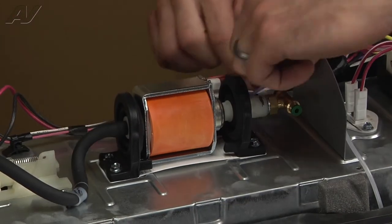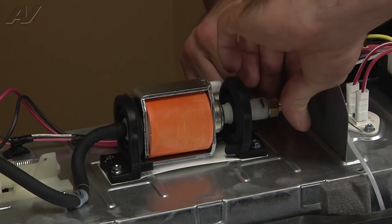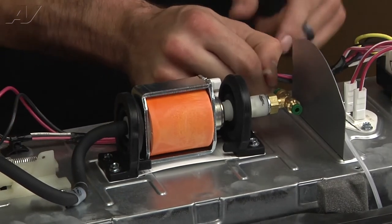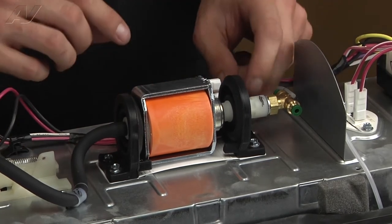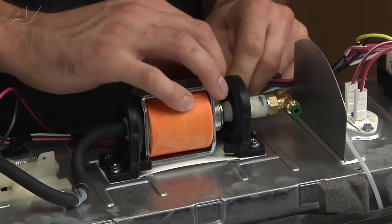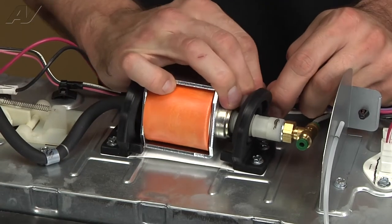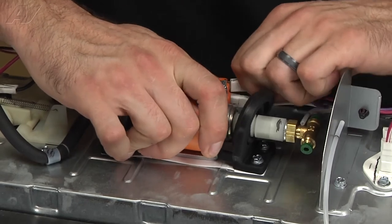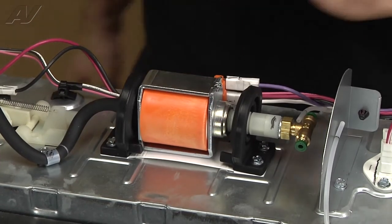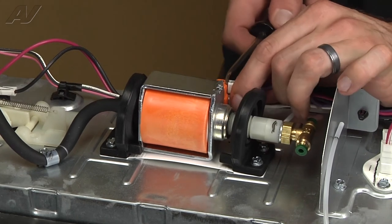Do the same thing on the other side. Now that those are released, we can go ahead and remove our two connectors to the pump. You can use a flathead screwdriver if they're kind of hard to get off.